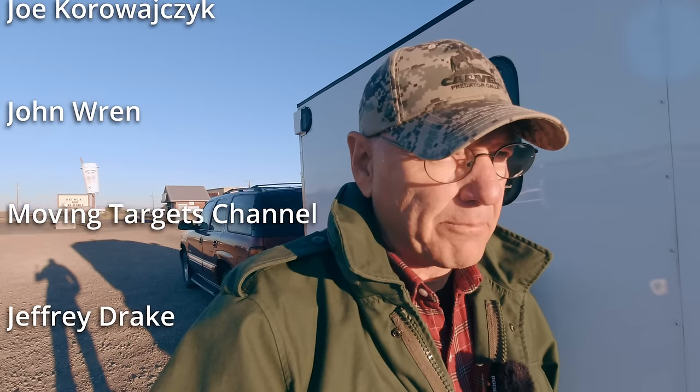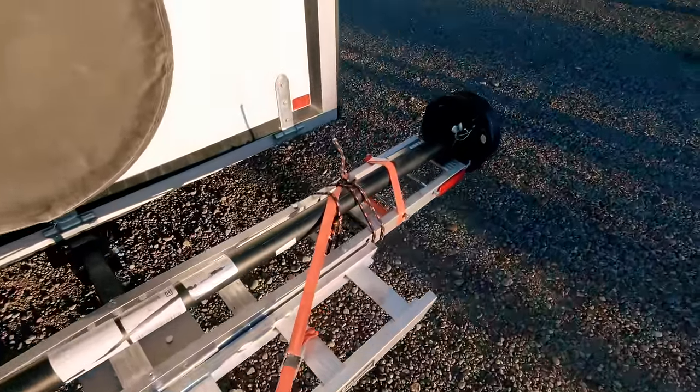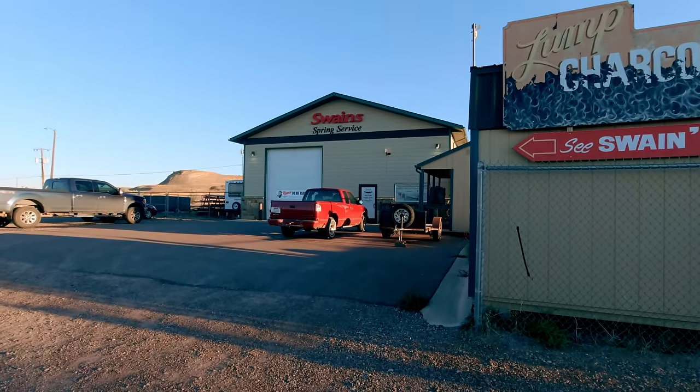Slight change of plans. I was going to install this axle myself — I even went out and bought a brand-new floor jack and a couple more jack stands. I was all hyped and ready. And then Linda mentioned, what about Swain's Spring Service? So here I am in front of Swain's right now, and they're going to install this axle for me today. It saved me a lot of trouble. I just carried it down here on the bike rack. These guys do really good work here, so I feel really relaxed about this.